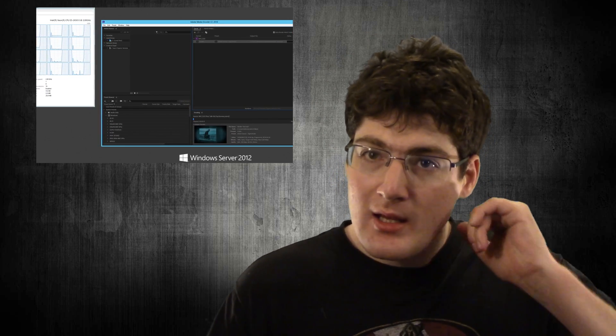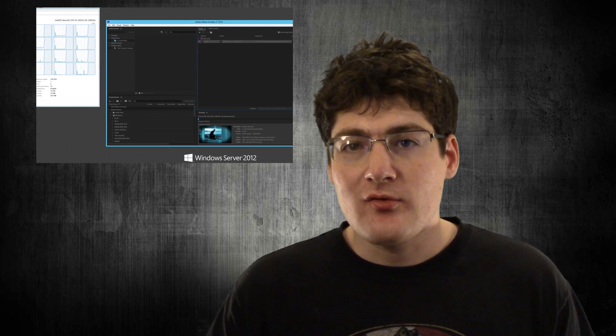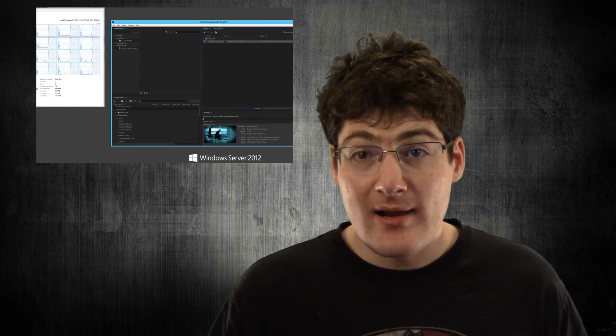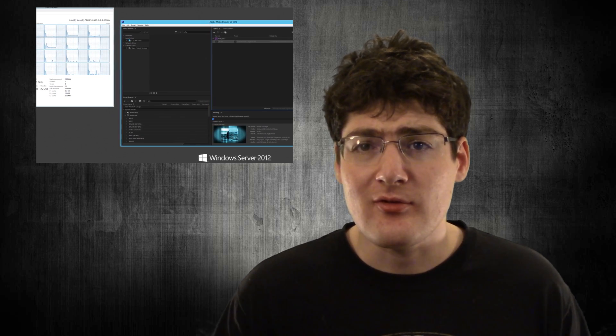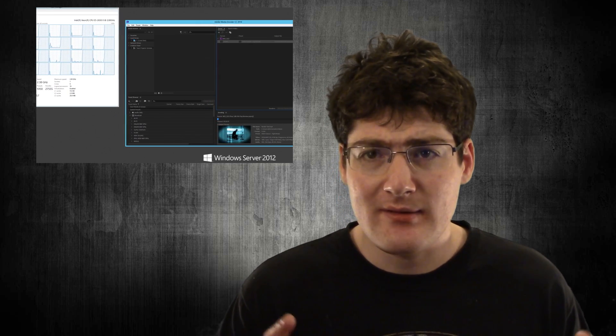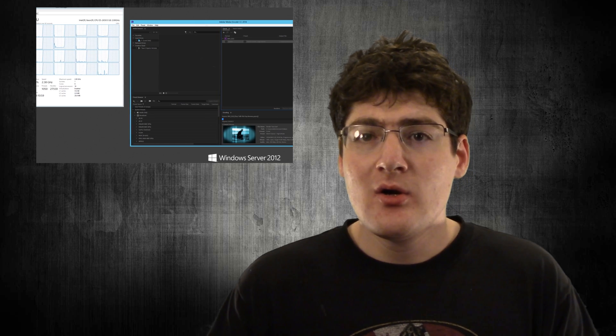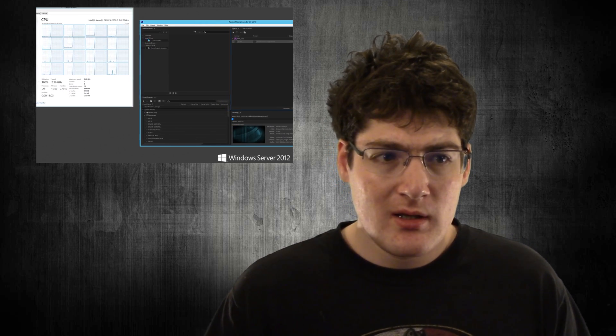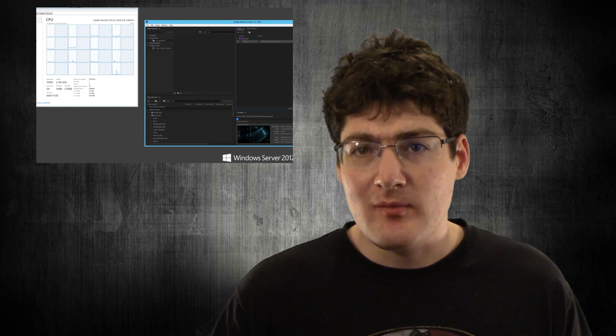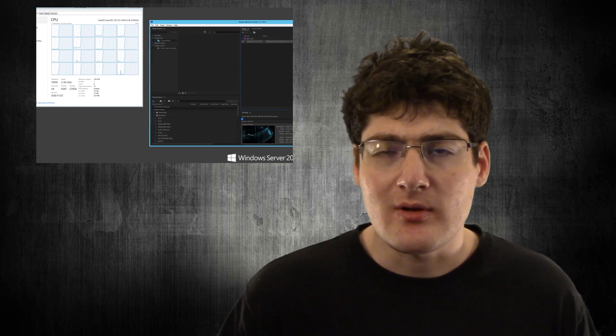The nice thing about having a network attached storage is that any computer I allow access to can connect to it. I highly suggest any content creator get their own network attached storage, whether they buy it from somewhere like Synology or do what I did and just build it myself. I can put a PC part picker link in the description if you're really interested.